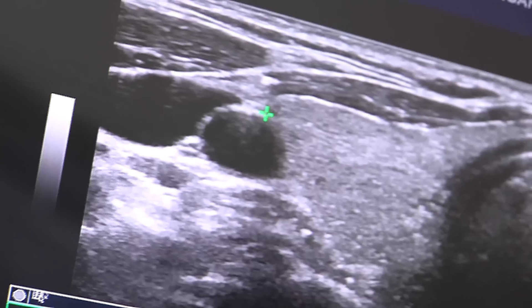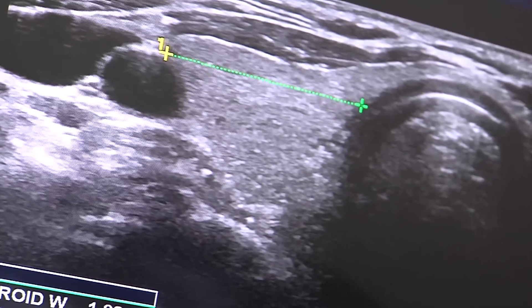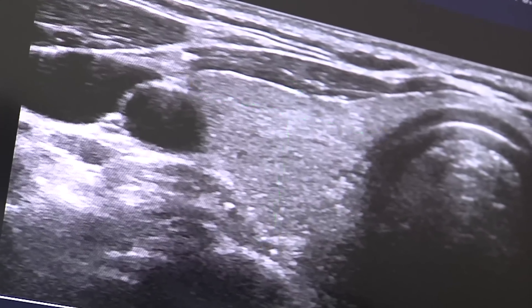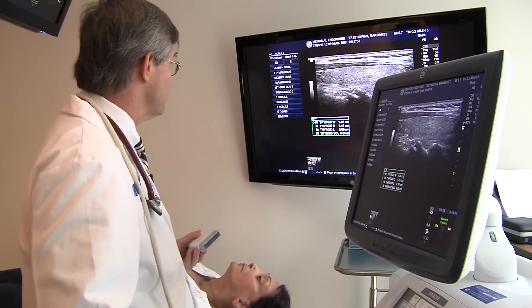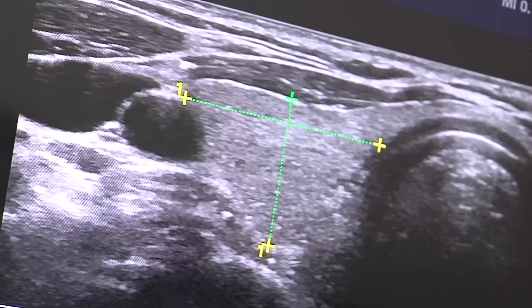We lay the probe on the right side of your neck and we just start to peek. This is the width of the thyroid — I measured all the way over to the windpipe. That's the width, and here is the depth of the right thyroid lobe. Now instead of putting the transducer across your neck, we're going up and down the neck, and this measures the length of your right thyroid. Your right thyroid gland looks very normal — the right side looks pretty good.